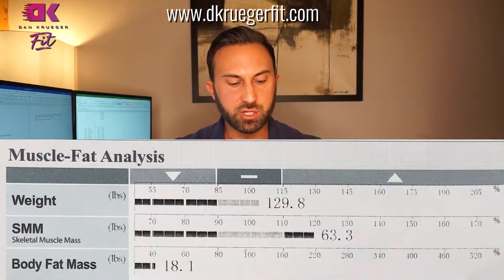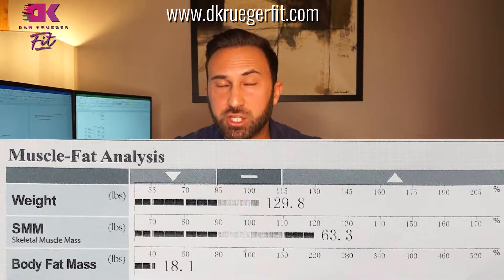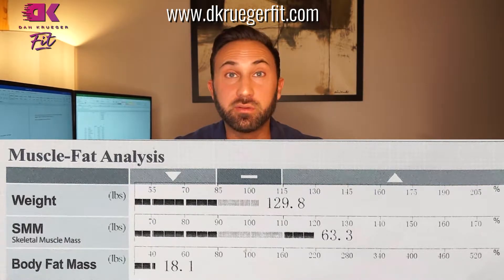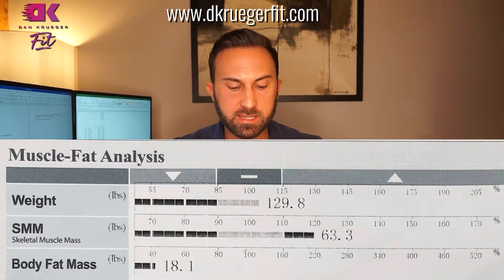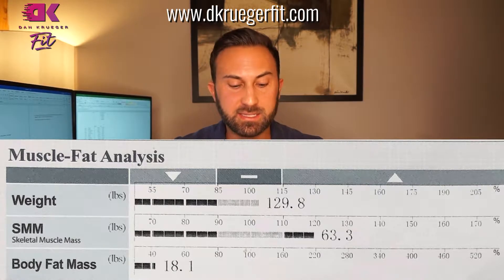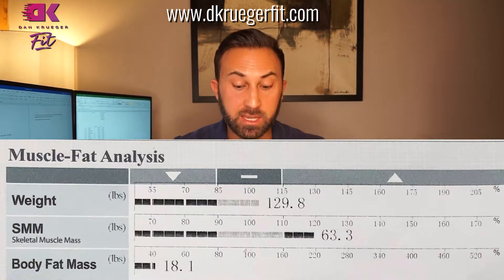The section below that is the Muscle Fat Analysis, and this is designed so that it suggests normal ranges based on your gender, age, and height. We can see here on Liz's report — she's got 129.8. The box right below that is skeletal muscle mass, and again this suggests what normal ranges are for your stats. Liz has got 63.3 pounds of muscle on her, so she's actually more than half muscle. She's got a lot more muscle than most women of her age, and that's fantastic.